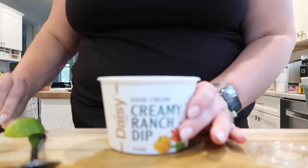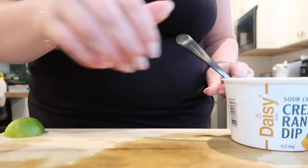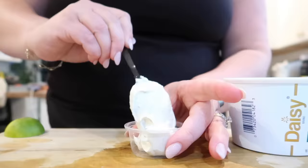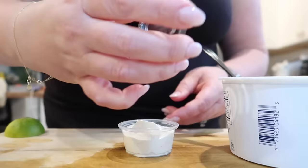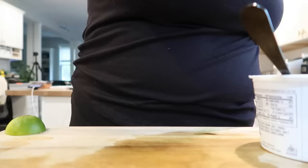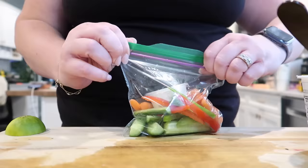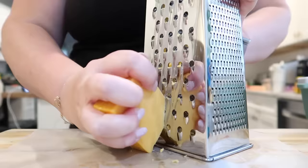If you guys find this Daisy creamy ranch dip, I definitely recommend it. I have never seen it in my grocery stores before — they had a ranch one and a French onion. So far we've only tried the ranch but it's really good. It doesn't taste like that kind of fake prepared dip taste that you sometimes get with packaged dips. So if you find this in your grocery store, definitely pick it up. I have these little dressing cup containers — they're super convenient for stuff like this, especially for lunch meal prep. I use them all the time. So I'm just going to throw one of those into each of my little Ziploc bags with my veggies, and we have some veggie snacks for the week.